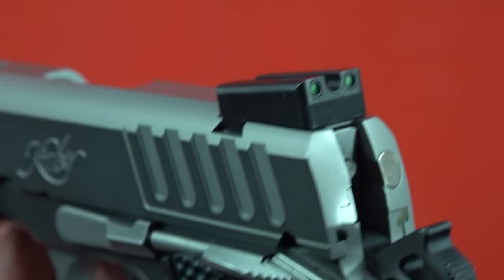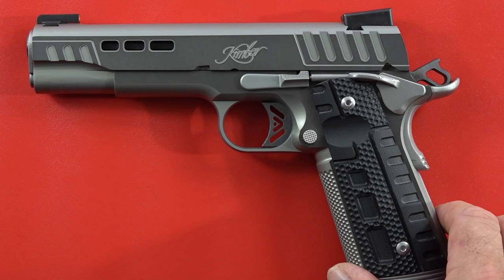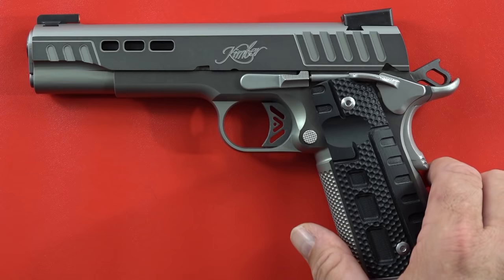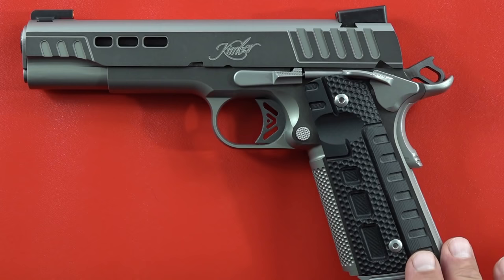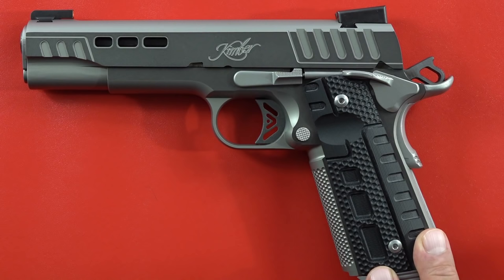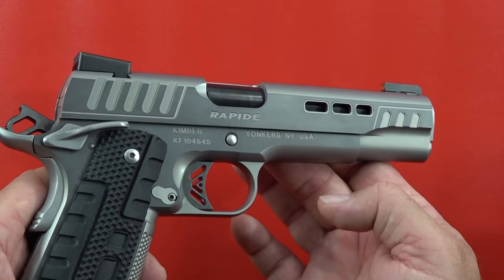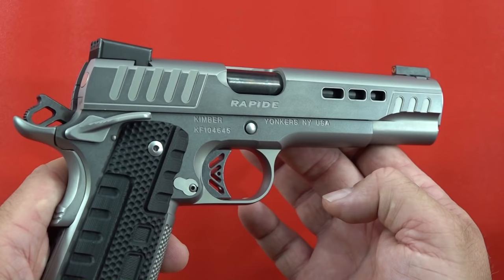This 1911 from Kimber comes with only one 8-round magazine, so you'll need to pick up four or five extra 10mm magazines. The MSRP is $1,645 in 10mm. You can also get this Black Ice finish in 9mm and .45 ACP, or go with the all-black version with the gold barrel in .45 and 10mm. I own the all-black in .45 ACP and absolutely love it — in .45 ACP it's so easy to shoot. Don't shy away from this Rapide Black Ice in 10mm either.